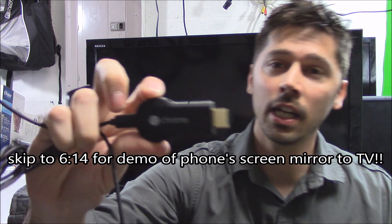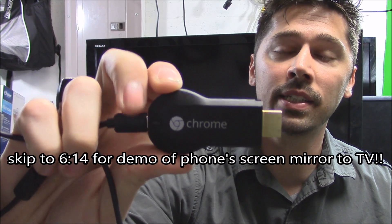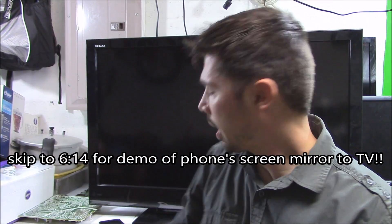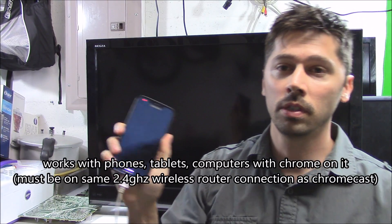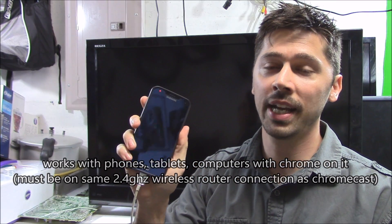I'm going to show you in this video how to set up, connect, and fix any kind of issues you may be experiencing with Chromecast. I'm also going to show you how to mirror your phone image and duplicate it on your TV screen using Screencast.